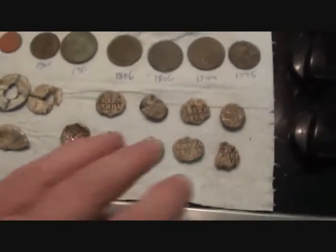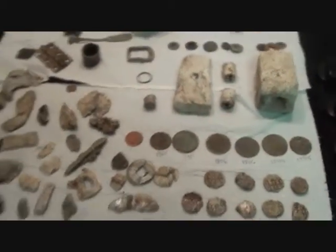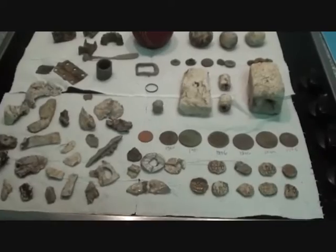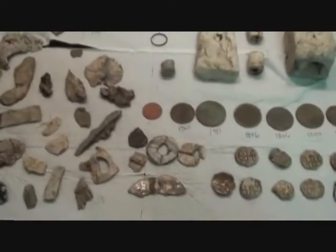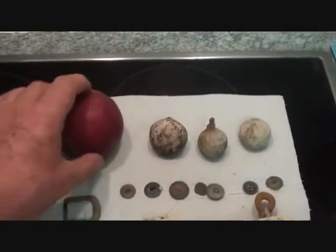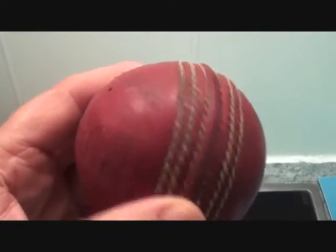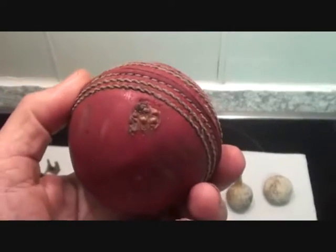Nine more seals - that's my day made! An interesting hunt; loads of stuff. As Johnny says, he's never known a site like it for producing targets - every step you're hitting something, be it lead. I remember cricket balls being heavier than this. Of course, I was a lot smaller when I used to play cricket as a lad.